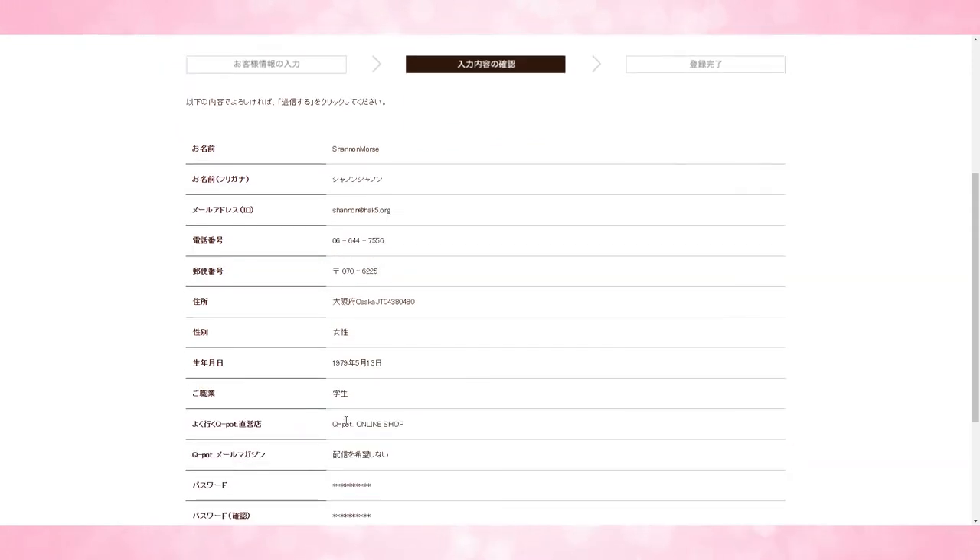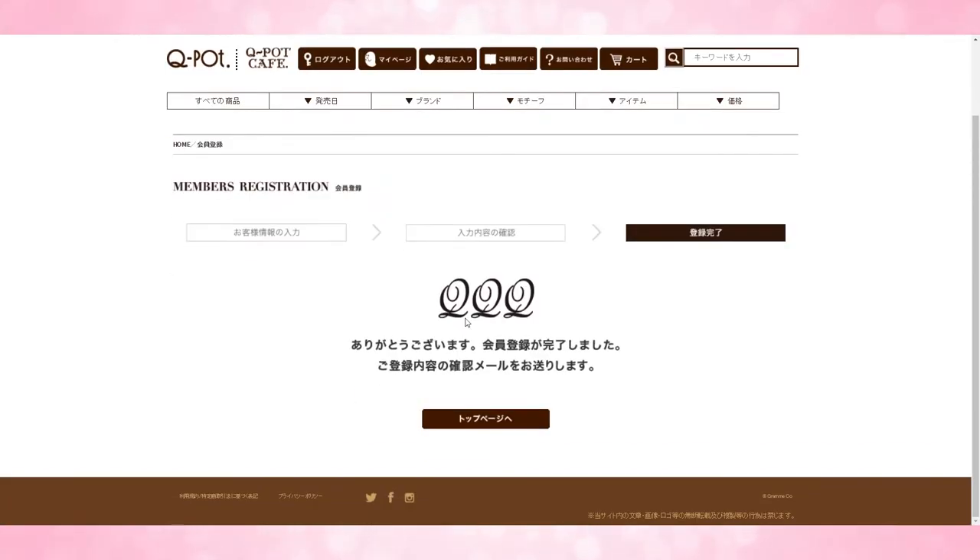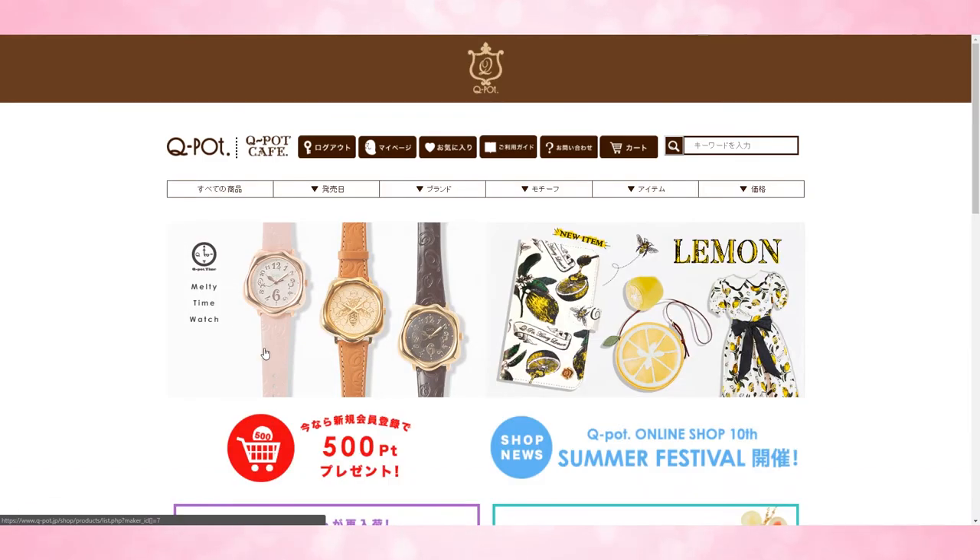So just check everything here and make sure that it's good. If it looks good, you can go ahead and click next. Then it will show a congratulations page saying you're done. You can hit finished.